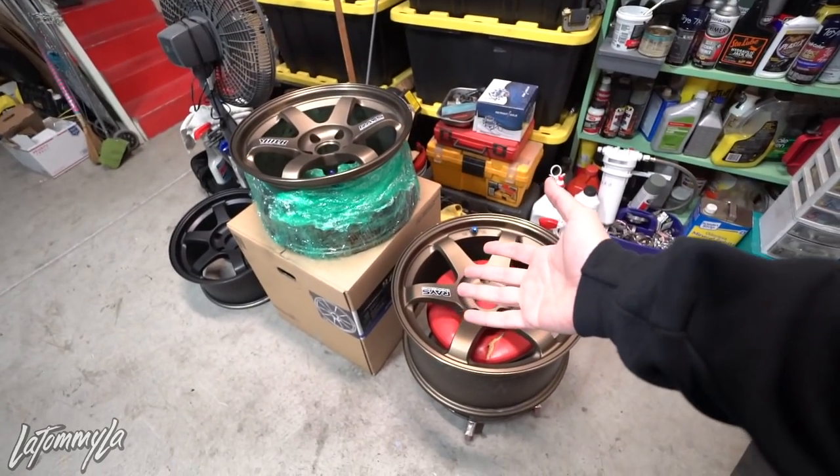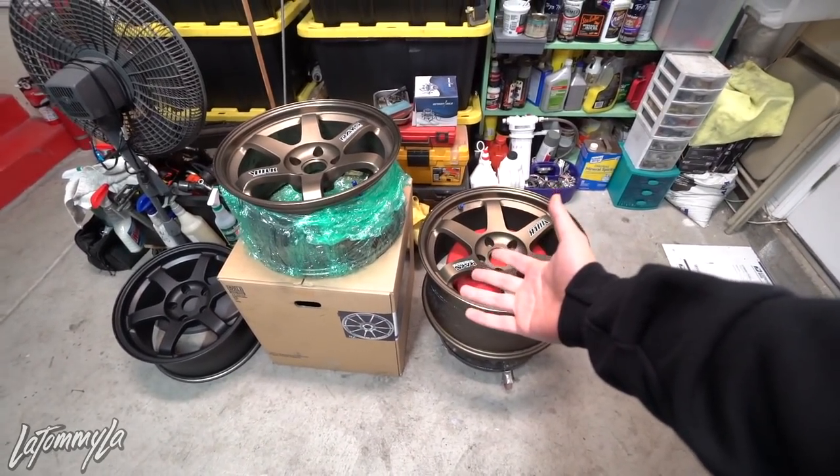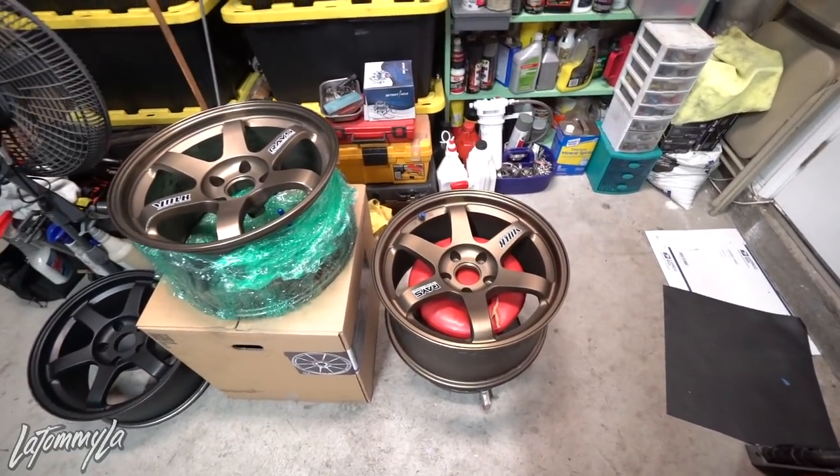I already tested these wheels but didn't make a video because it was during the day and I had people over. So we're gonna do a video of me testing these right now. Spoiler alert: these are it. I already took photos and threw them on my Instagram because I was super excited, and now I just want to make a video explaining how I'm going to make these fit on my hatch.